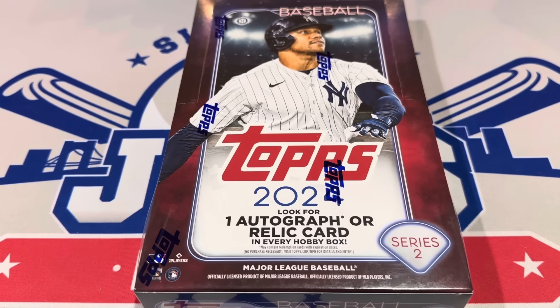Hey everybody, happy Father's Day and welcome back to another brand new video. Today I figured that I would open up this hobby box of the brand new 2024 Topps that the kiddos got me. So thank you. You're welcome. I hope that there's something good here. That would be pretty nice.